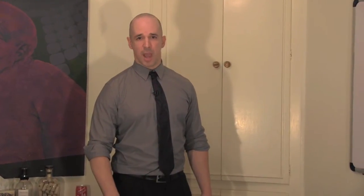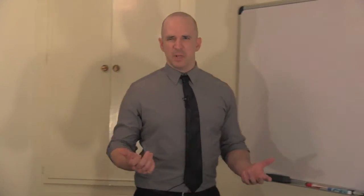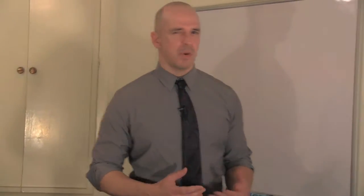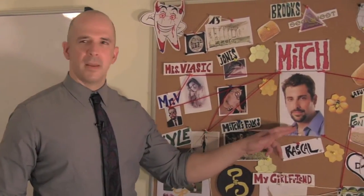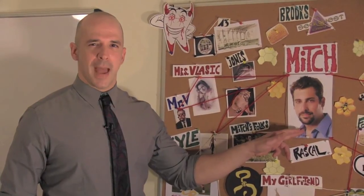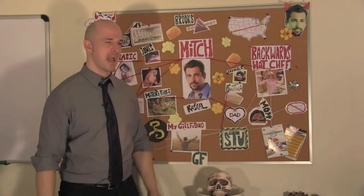Brooks allowed me to use his bountiful selection of arts and crafts supplies. He has a lot of heavy-duty rope and tape, but I went with red yarn because it really makes my peepers pop. Mitch killed the Backwards Hat Chef. This isn't just a trope — I can finally see it. Let me explain.